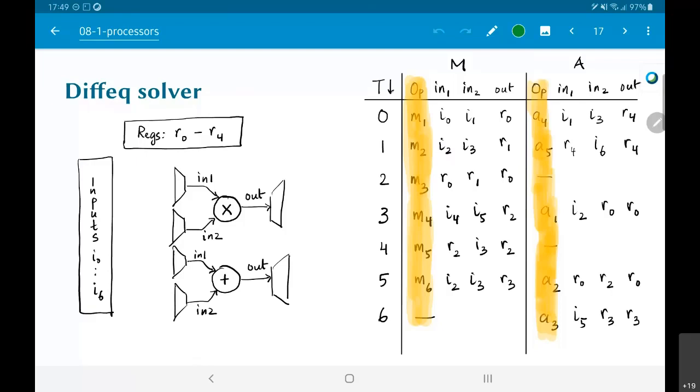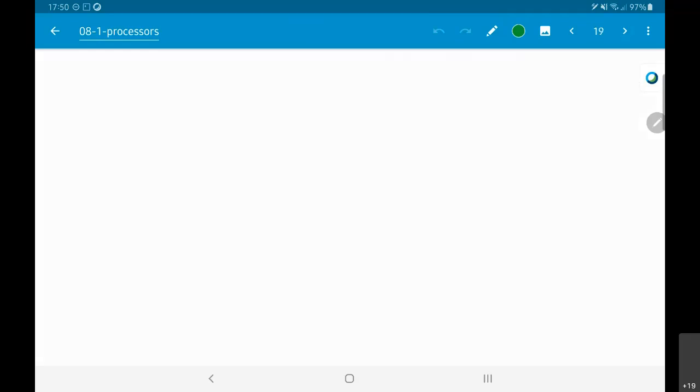What I'm going to do is connect all the registers to each and every one of those multiplexers. The drawing makes it look as though there is only one connection, but in practice all the registers are connected to all of those multiplexers. That means at any given point in time, in1 of the multiplier can get an input from any one of the registers, and in2 of the multiplier can also get an input from any one of the registers.